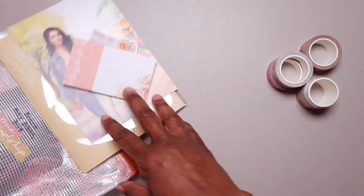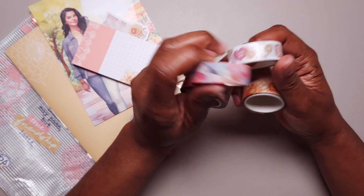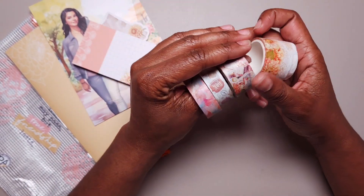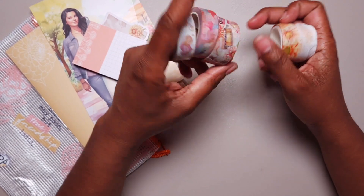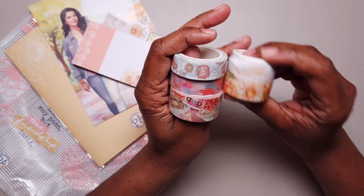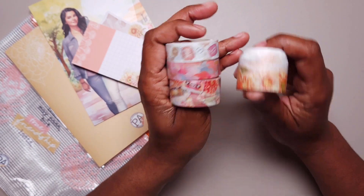I was about to say there's one washi missing — I forgot one of the washies. It's going to be sent in a separate kit because it didn't get into production on time. So there will be another washi, which will be the skinny washi. These are the four that I have right now, and the other one will come with my next kit.